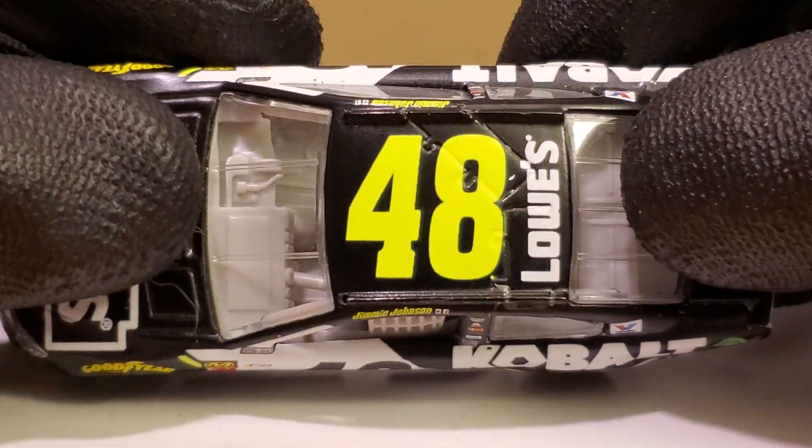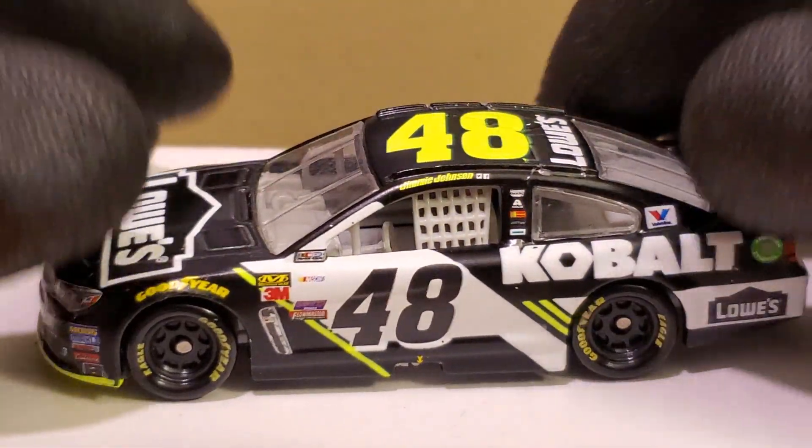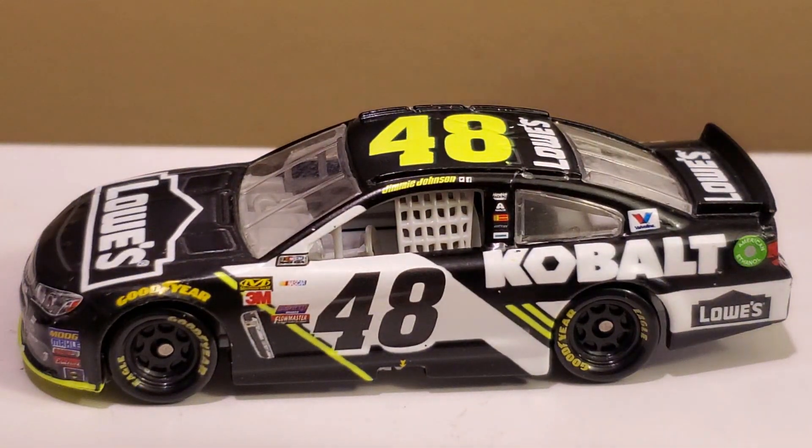Jimmy Johnson is still a hot driver to talk about since he has nine more races left to hopefully get that 84th win. This is a beautiful looking diecast. I believe Jimmy Johnson actually ran pretty well in this car. It's a shame he only ran this car once.